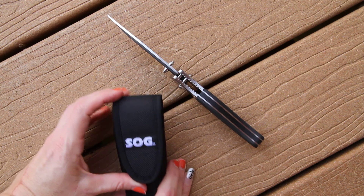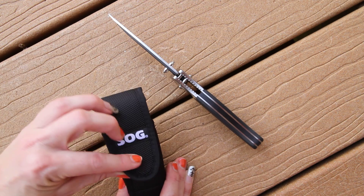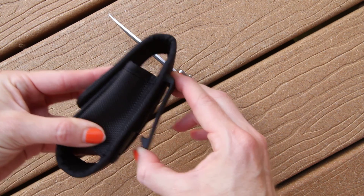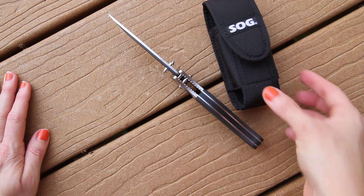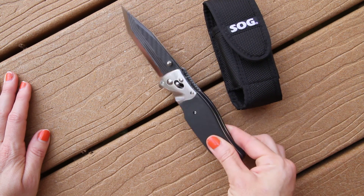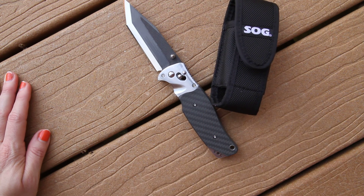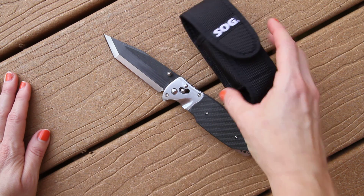It does come with the SOG emblem sheath with velcro and a nice clip feature, so this is included. This is your SOG Tomcat Model S95SL with carbon fiber.